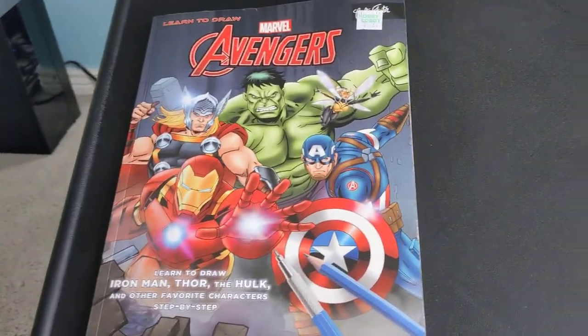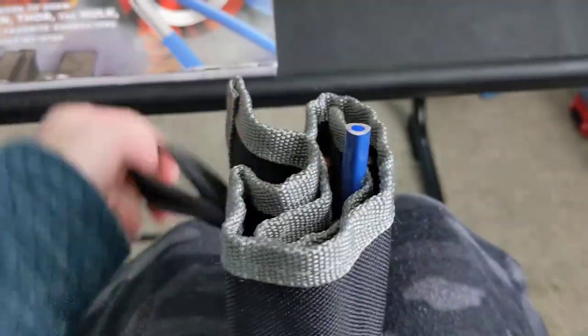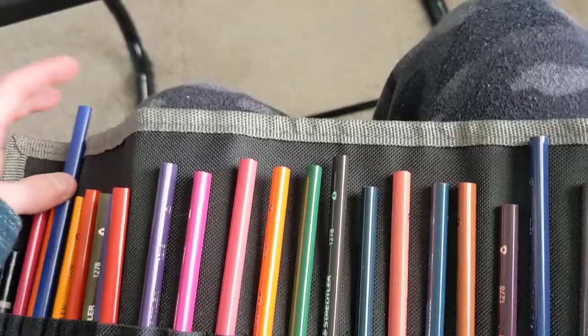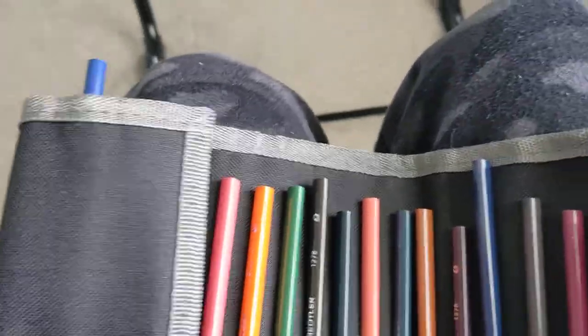Next I have my pencil roller. I don't use it for pencils — I use it for color pencils. The reason I do not use it for drawing pencils is because I only use one pencil, and it's a mechanical pencil.